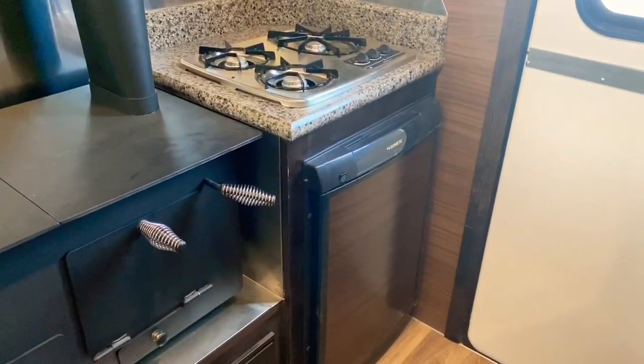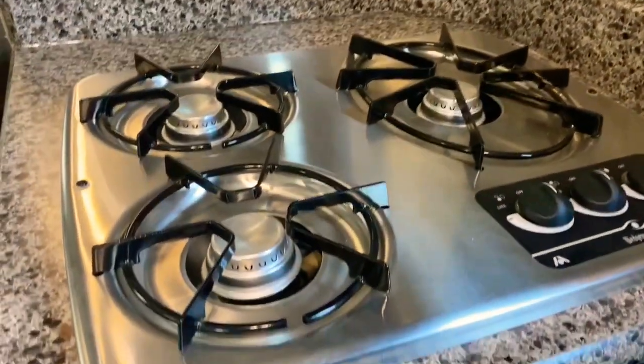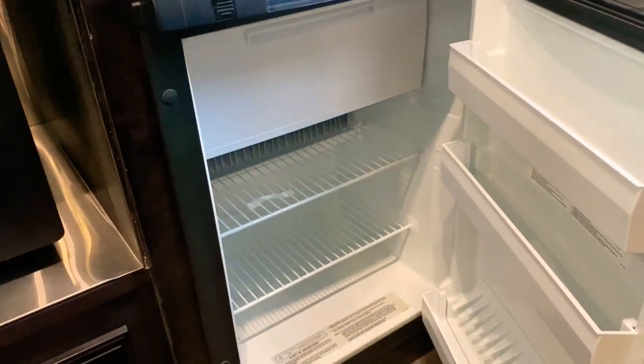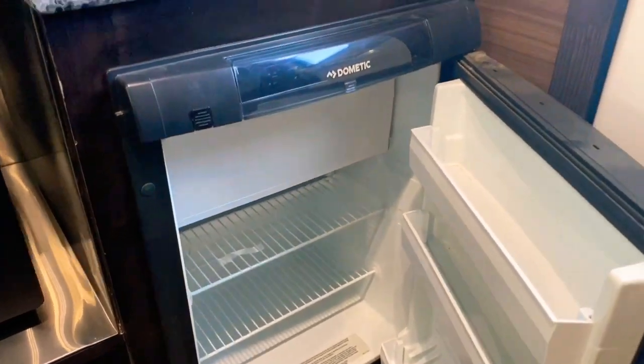Starting up here in the corner you have your small fridge. This one has the ice chest in it and it's a two-way fridge, so it'll run off your LP or your 110.